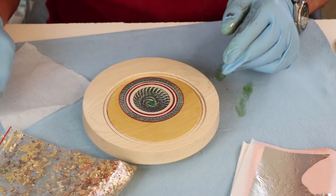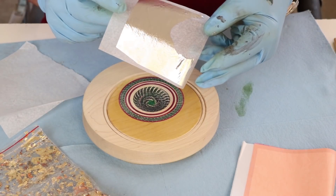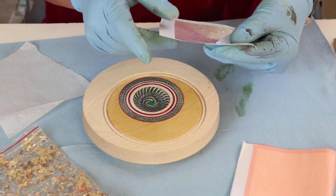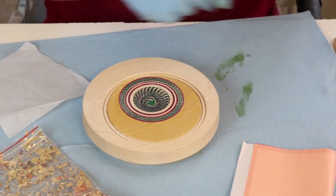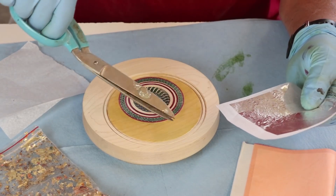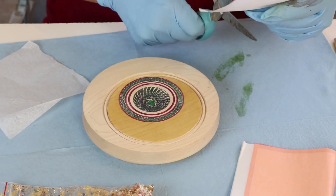I think I'm ready for the next step — applying my leaf. I promised I'd show you a little bit of the transfer leaf. This is actually real silver, but it was the only transfer leaf I had. It comes on a backing that looks like wax paper. One thing you can do to apply it more easily is just cut it into strips. I'm going to make a combination — put a little bit of this silver here and there, then finish up with my flake.